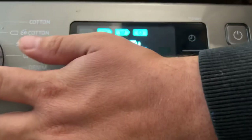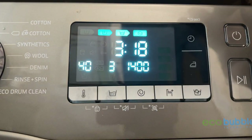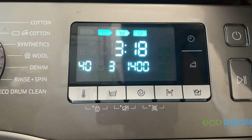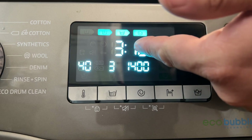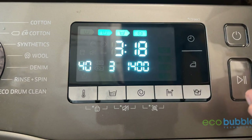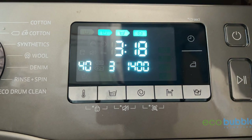Another thing worth noting: on cotton and eco cotton cycles, the machine detects the load, so when you set a time delay you don't actually know what the final cycle time will be. The best approach is to press start, let it detect the load so you know the exact cycle time, then reset it and set your time delay. That's about as simple as I can put it — it is a bit mind-blowing.